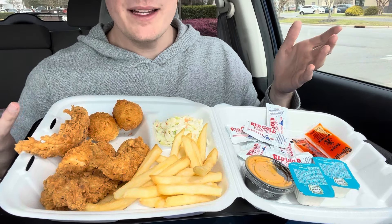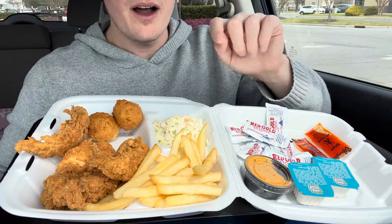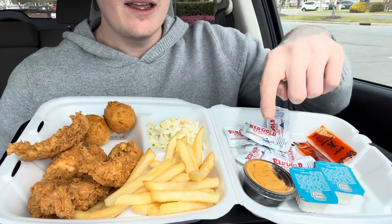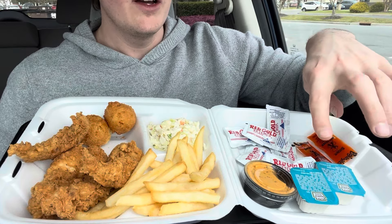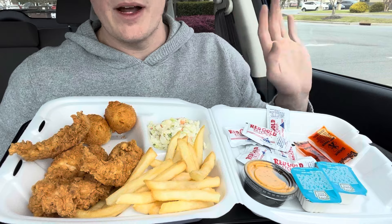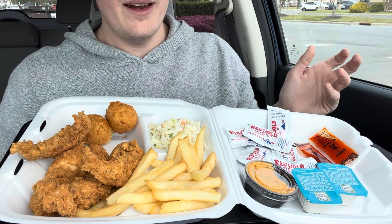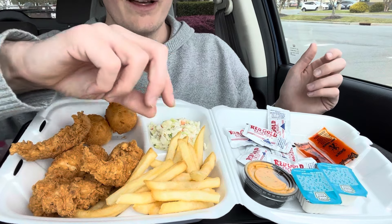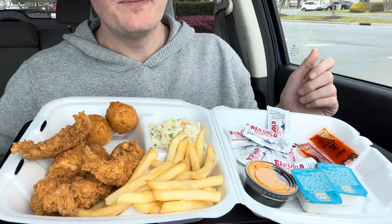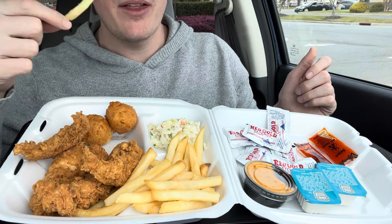Okay so here's Captain D's — my first time trying it. We got coleslaw, fries, four chicken tenders, two hush puppies, Captain D's special sauce, two ranches, and they gave me lots of ketchup and hot sauce. The hot sauce is mine — I already had it in the car. I'm really excited for this. I know it's a simple meal, but those are fresh fries. I'm really hungry and have a headache, so I think I need food and water.